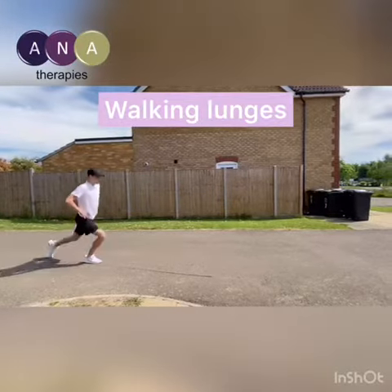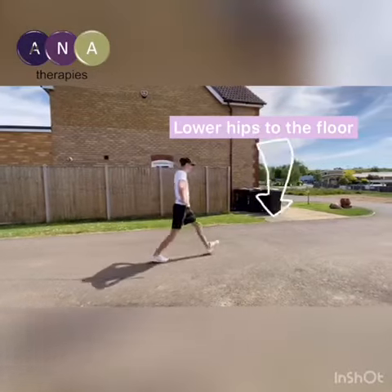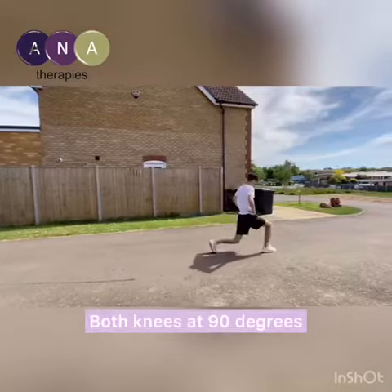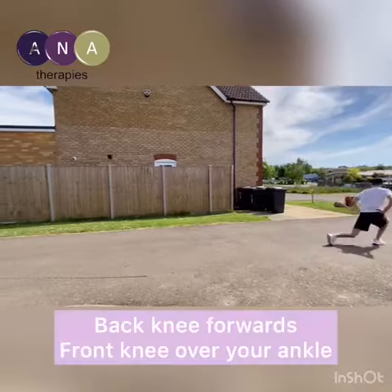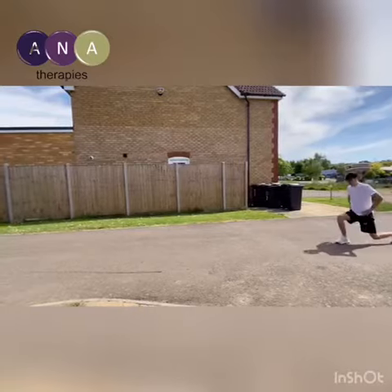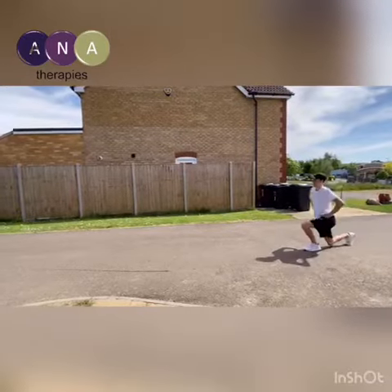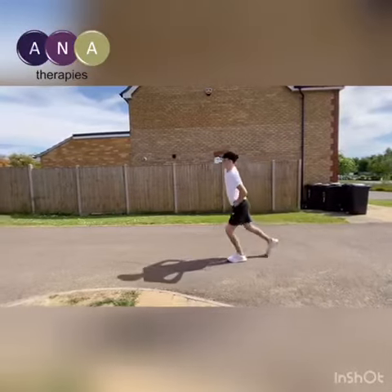Standing upright with your feet together, take a controlled step forwards, lowering your hips towards the floor by bending both knees to 90 degrees. The back knee should point forwards but not touch the ground, and your front knee should be directly over your ankle. Press your heel into the ground and push off with your other foot to bring your feet together, stepping forwards into a lunge with the other leg.